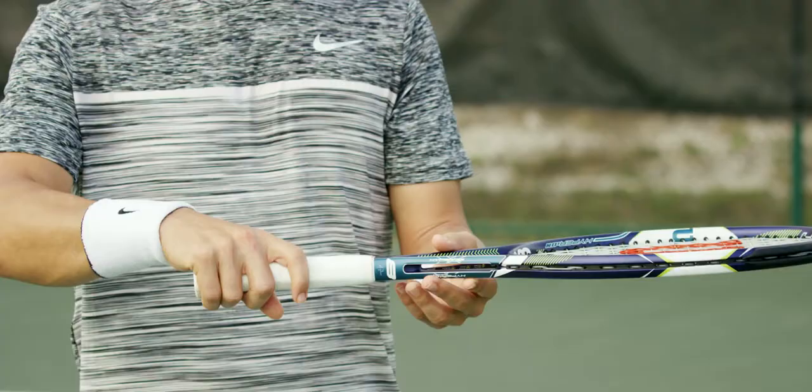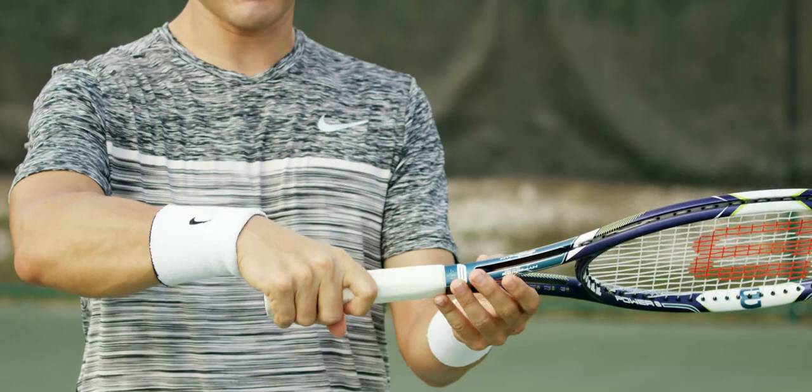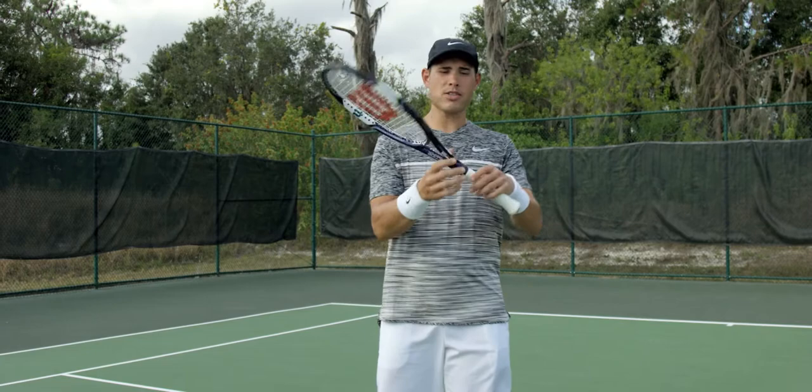In order to find the proper grip for a forehand, for a right-handed player you're gonna place your first knuckle on your right hand directly on top of the grip, and you're gonna turn the grip one notch to the right. That's gonna put your hand in the perfect position to hit a forehand.